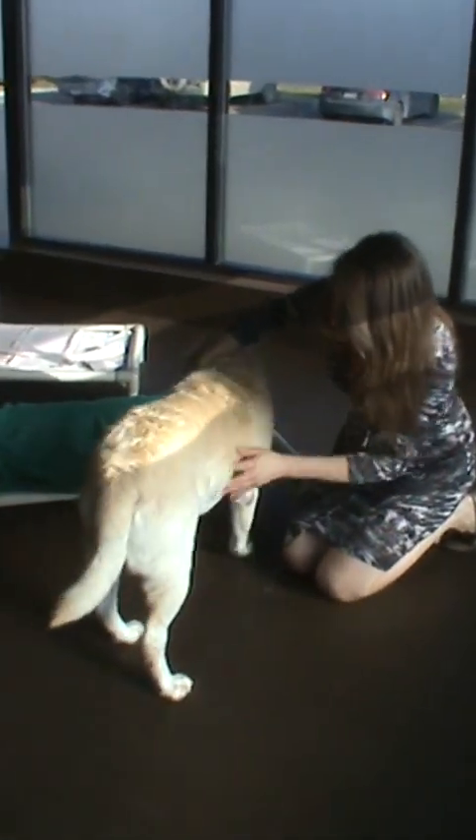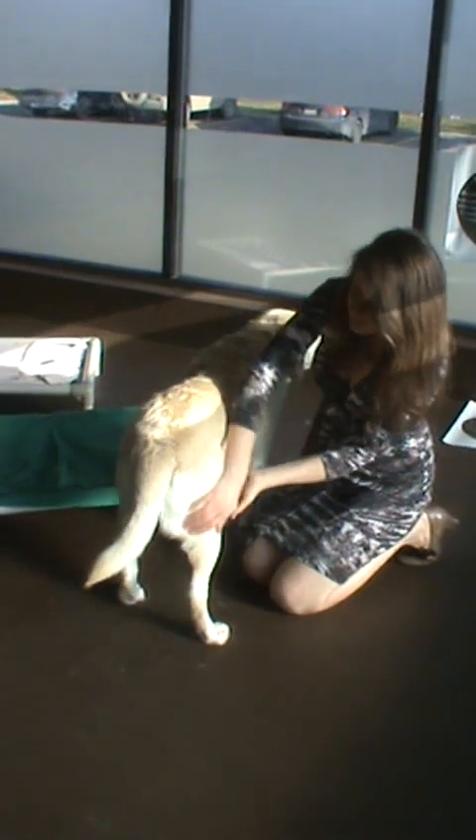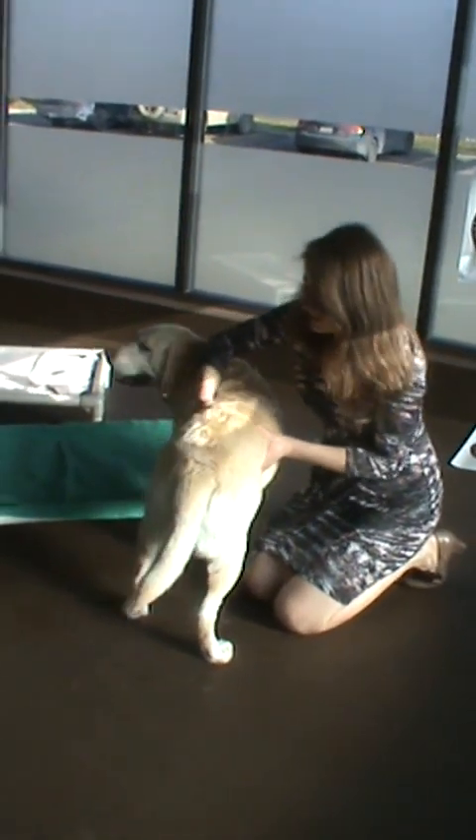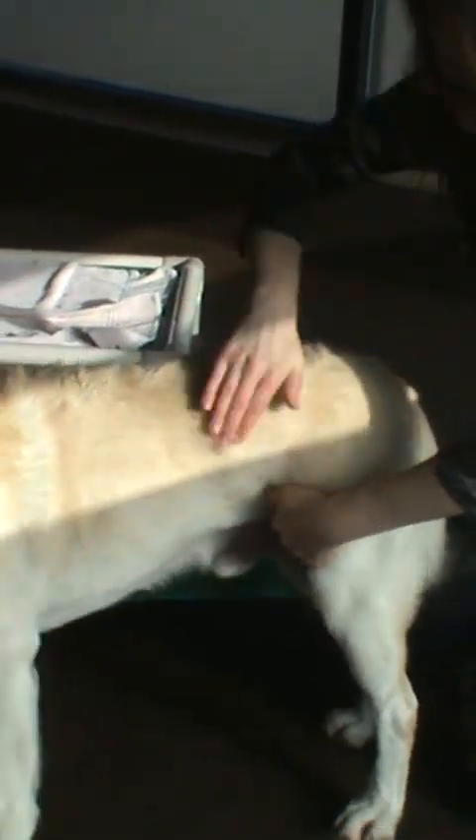The other thing you can do is basically give him a good brushing and get rid of all this extra fur, because that will also improve circulation and get all of that flow moving a lot better. A dog really enjoys that. The other thing you can do is the patting technique, which is basically cupping your hand and patting it all the way along his back. He'll definitely lean into the areas that he wants patted, and that's a good way to also break down tissue adhesions and help improve blood flow.